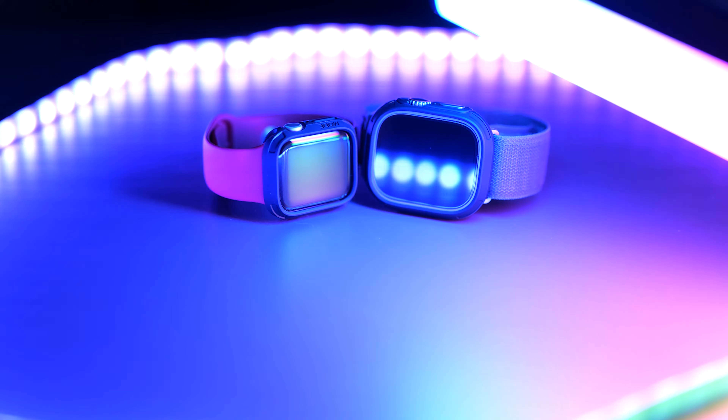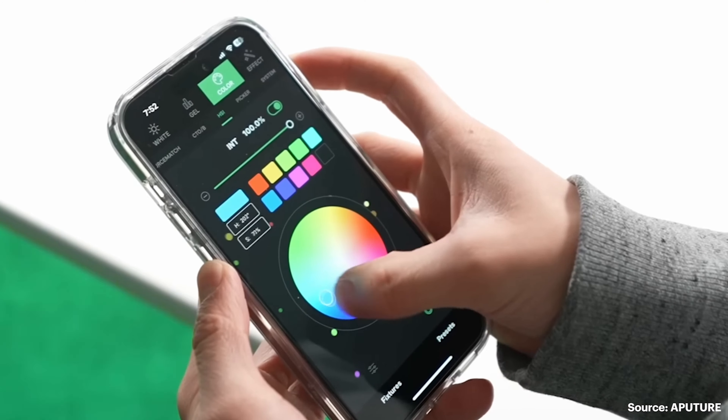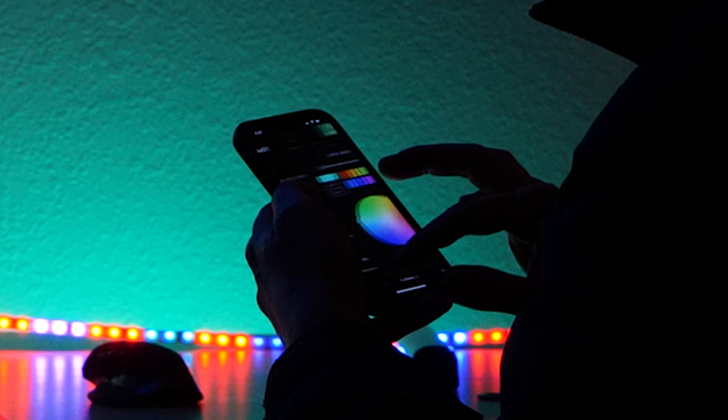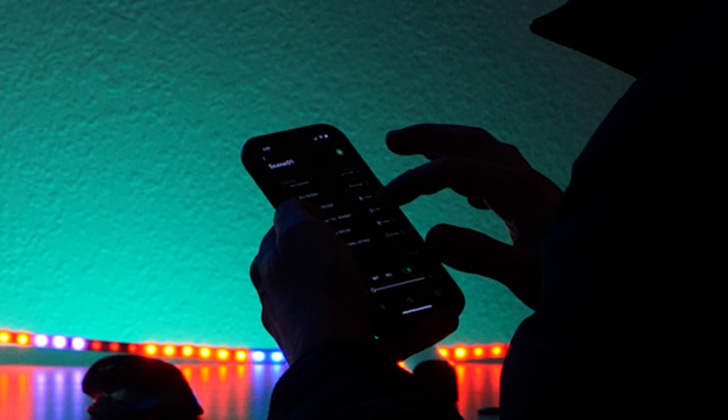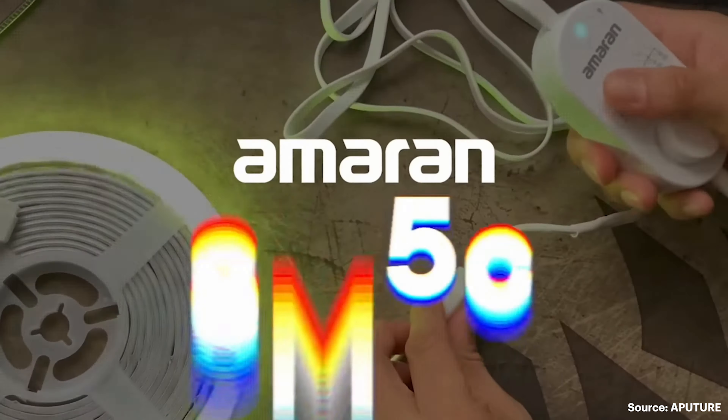My favorite part about the Aputure ecosystem is that you can run everything through one app while you just sit at your desk. You're looking at your monitor or your phone, you're dialing everything in the way you want it, and the possibilities are endless for the amount of color combinations that you can do with all these lights.